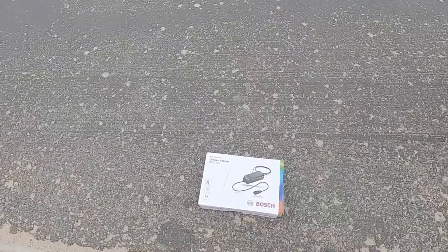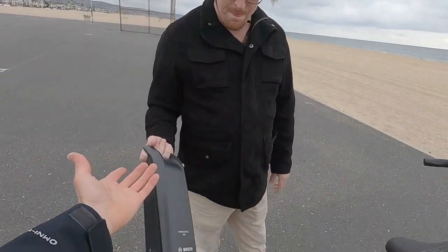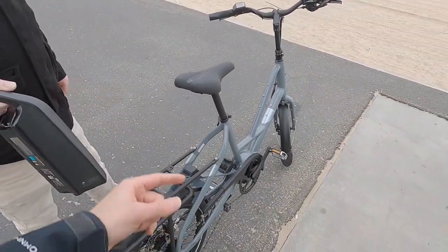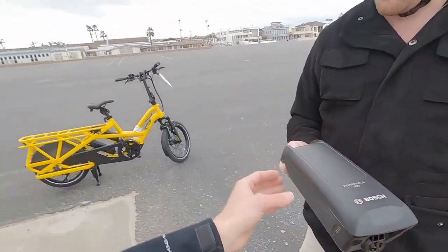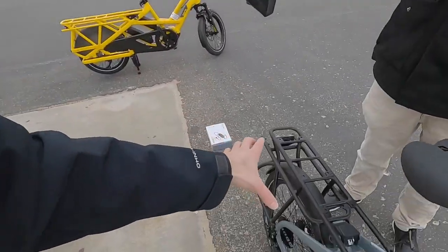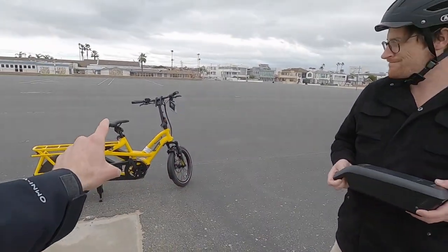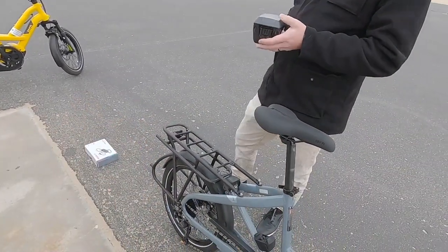The compact charger included is only two amps, which isn't as fast as the standard four-amp charger, but this is a lower-capacity battery from Bosch. If you already have another Bosch e-bike, this is cross-compatible with the Power Pack 500, which you could upgrade to. The batteries are small enough to put in your backpack or a side bag, so there are lots of options for extending range — you just carry the extra battery in your cargo space.